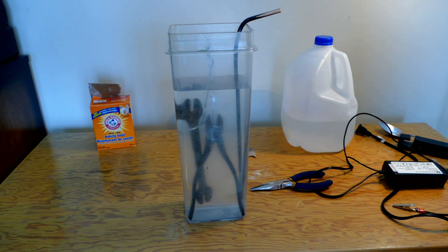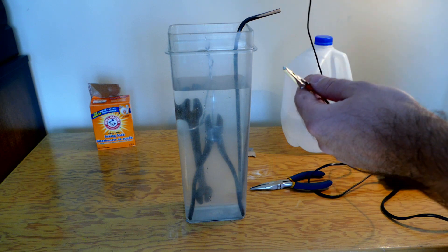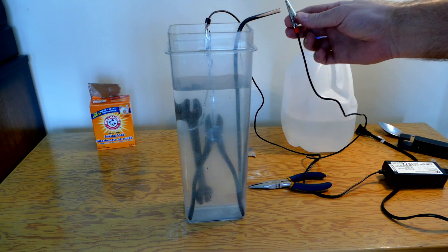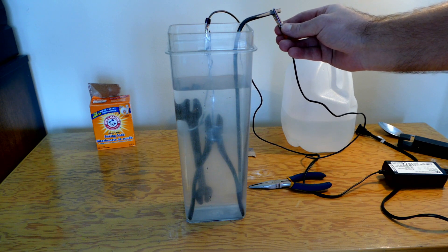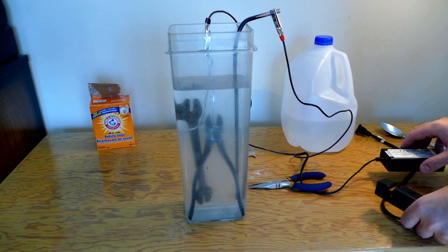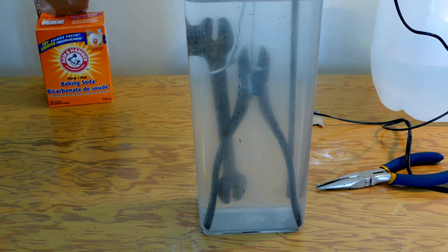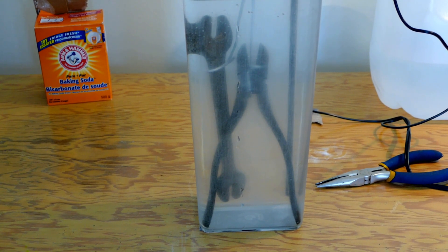Everything is ready to go. So how do we connect this — negative, which is minus, we're gonna connect to our parts, and plus, which is positive, we're gonna connect to our sacrificial anode, our piece of iron or steel. Now we just have to turn it on and watch the show. It is that simple. Now we just gonna have to wait, probably one hour, and we'll see how it goes.